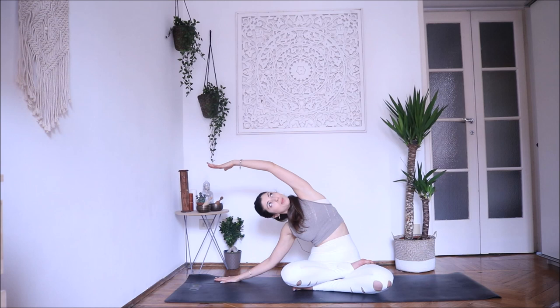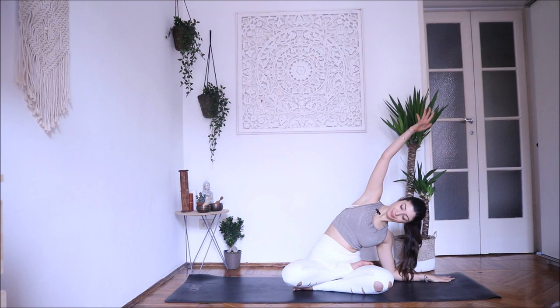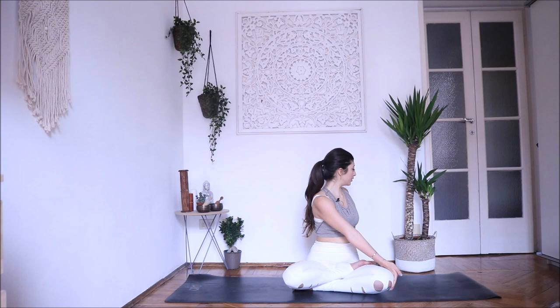Inhale, come up. Exhale, change side. Inhale, exhale. Keep your arm straight and engaged — try to avoid letting it go loose. Inhale, come back up. Exhale, bring your right hand on your left knee. Inhale, and as you exhale twist. Bring your gaze behind you — navel in, spine nice and long. Exhale, come back to center, relax, and change side. Inhale, exhale, twist.